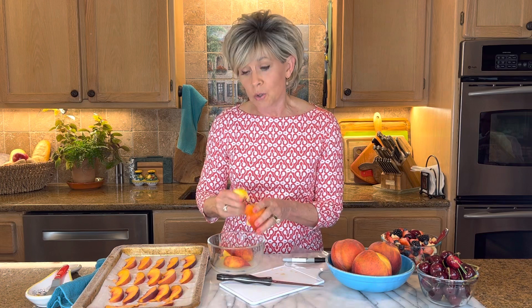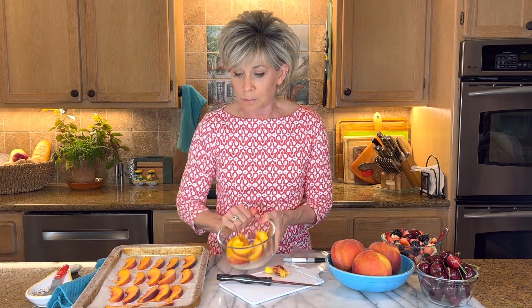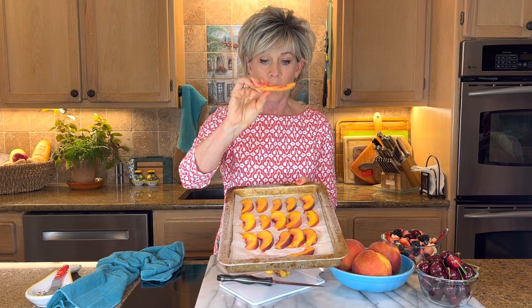If you get the free stone or cling free, they really come away very simply from the pit — they literally just fall off. So all you do then is toss it in a little bit of that lime juice. You don't have to and it does not affect the flavor. Then you put some parchment paper and you lay them in a single row, and put them in the freezer for three or four hours.